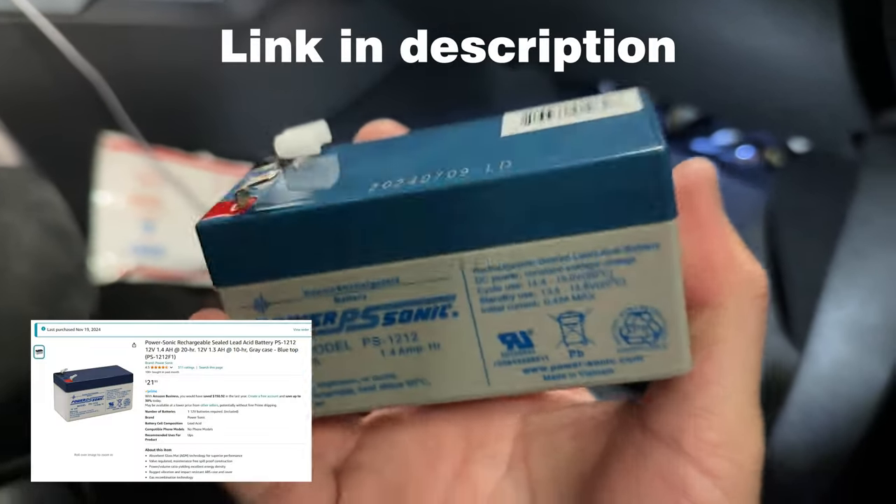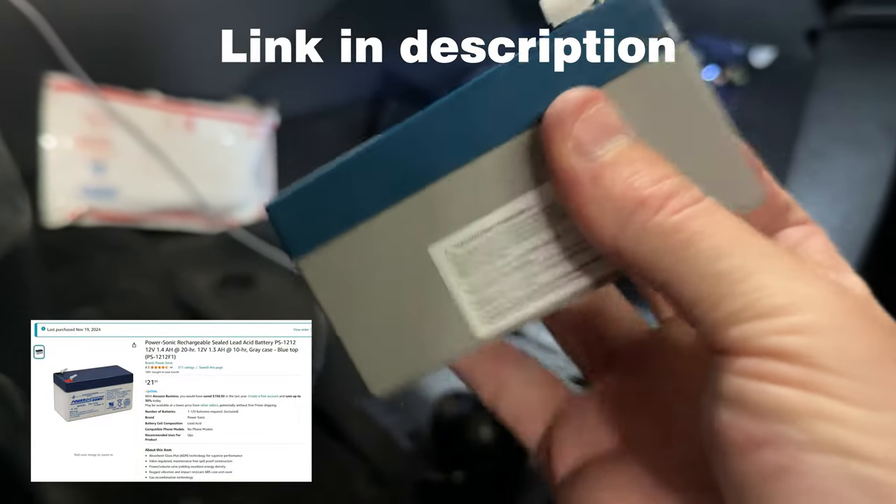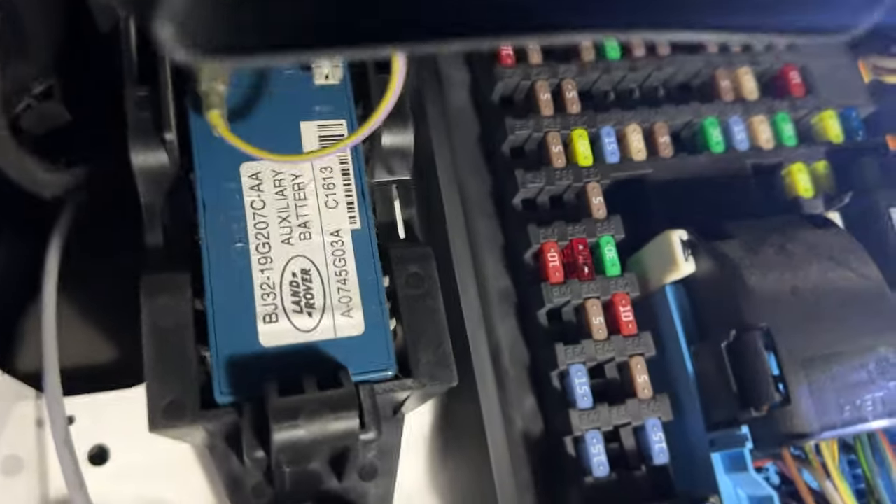There's the battery we're replacing. I found this on Amazon — I think it was like 20 bucks. Looks like there's a clip here you have to push.